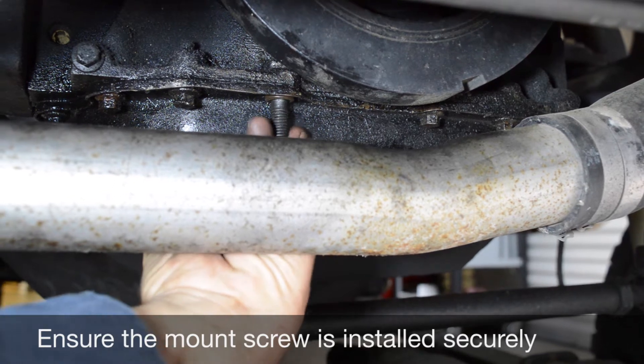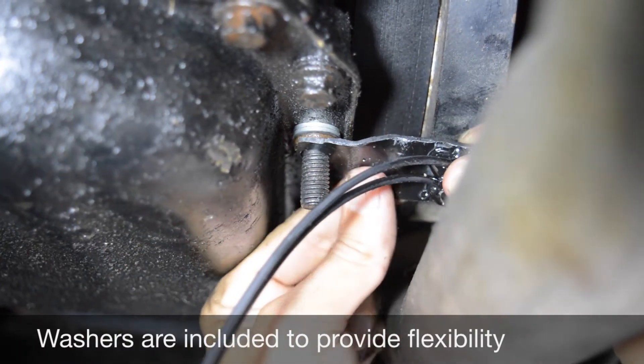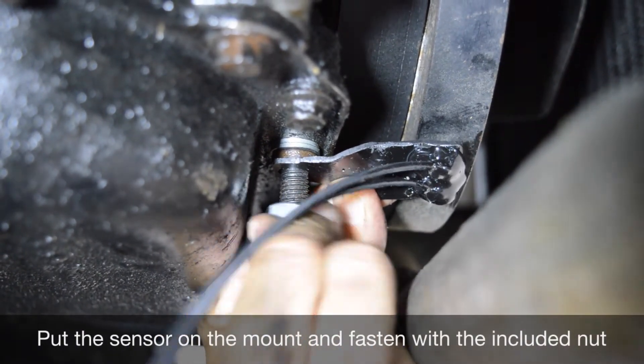You want to make sure that the sensor is not making contact with the harmonic balancer. Washers are included to provide flexibility in mounting the sensor. Once the sensor is on, you will fasten it with the included nut.